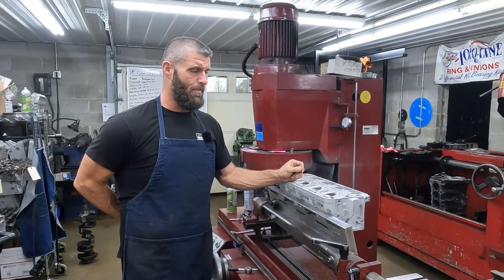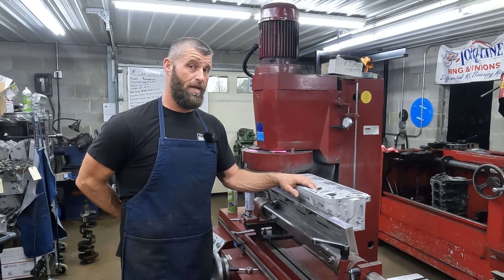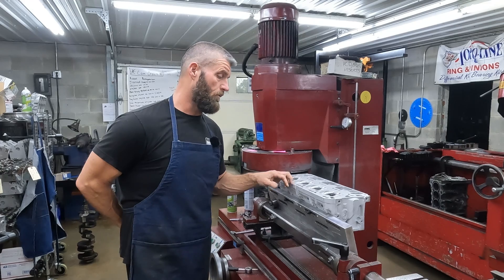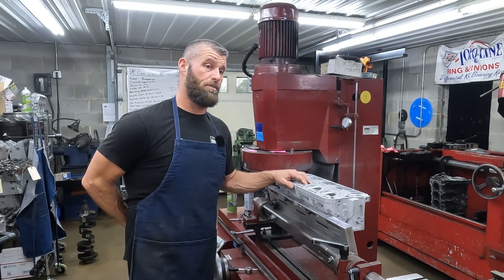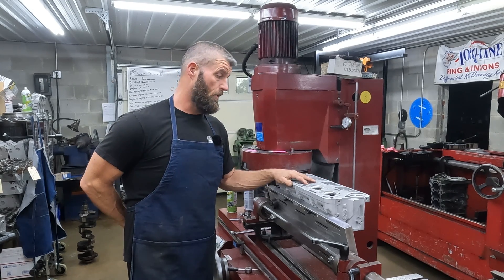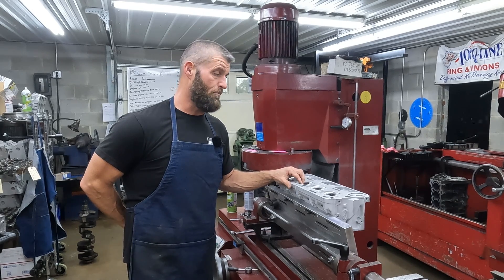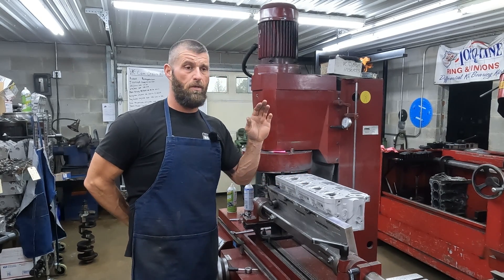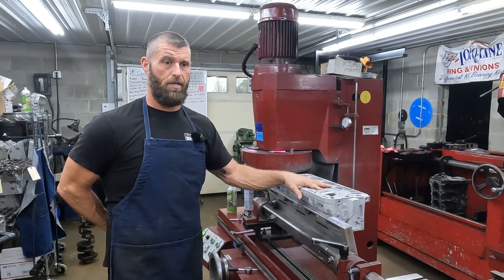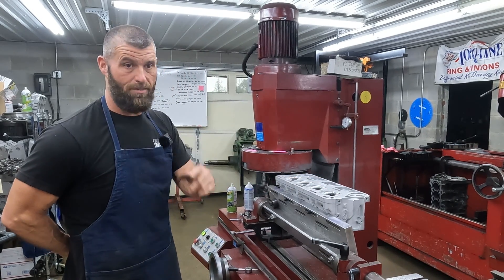I hear all the time about seats chipping in these Gen 5 heads and I just haven't seen it, even on performance stuff. We've done a couple of Corvette engines that have been beat on and I'm just not seeing it, so I don't know what that's about. Maybe it's just not enough big cams and not enough spring pressure, and it's bouncing and beating the seats up. But anyway, Andrew's going to take over, touch up those seats, and then we'll get this head going in the surfacer and he'll grind some valves.